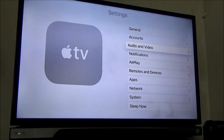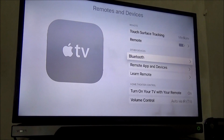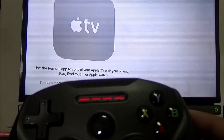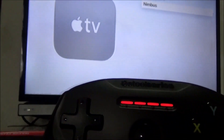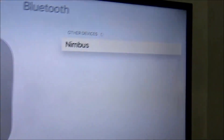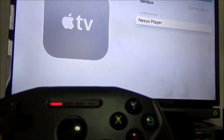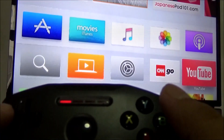Now I'll try to connect it. Going to Remotes and Devices, then Remote App and Devices — nothing is appearing. I'm pressing the Bluetooth button and the home button, and when I slide the hold button it starts flashing, but nothing shows up on the Apple TV. Eventually I figured out that the hold button is actually a power button. When I went to the Bluetooth connections menu, the Nimbus appeared there — not under Remote and Other Devices, but under Bluetooth. It paired quickly. The hold button powers on the gamepad.